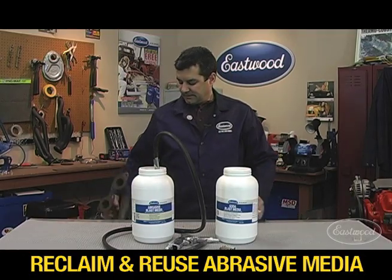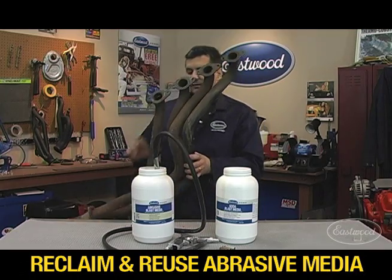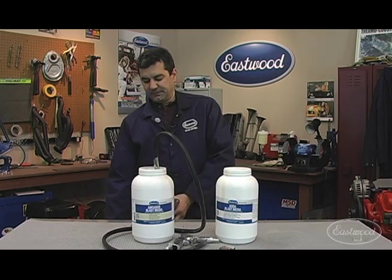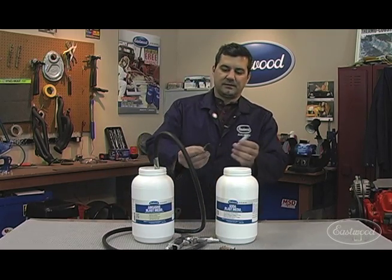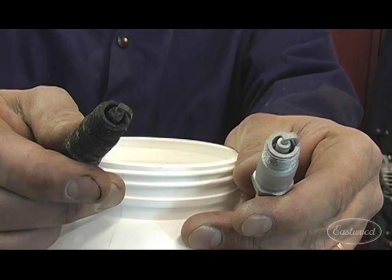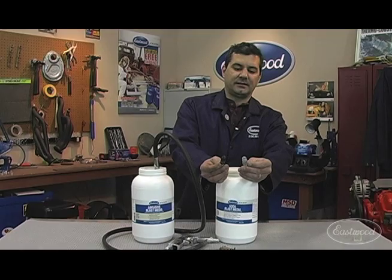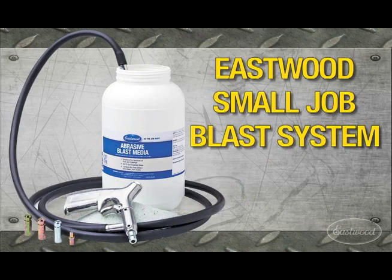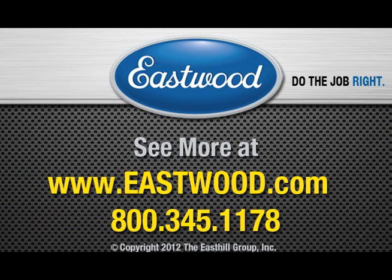Also, with the kit, you can do stuff as big as a set of long tube headers, or as small as a set of plugs. Look at what we did here — this plug, blasting it took less than 20 seconds. This kit will pay for itself just by cleaning up a set of plugs. Visit eastwood.com for all the tools and chemicals you need to do the job right. We'll see you next time.